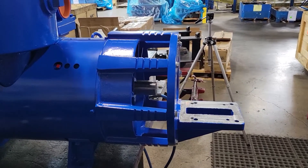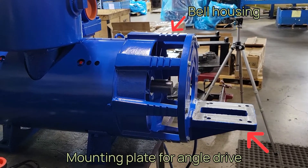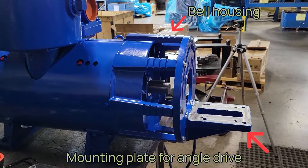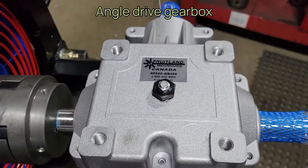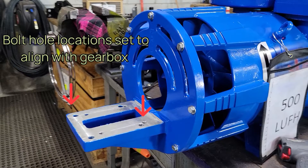The pump shown here comes with a bell housing, complete with a mounting plate for our Fruitland hydraulic angle drive gearbox shown here. The benefit of the bell housing and mounting plate is that the bolt holes are perfectly aligned to allow for the shaft of the motor and pump to line up without any need for manual alignment and adjustment.